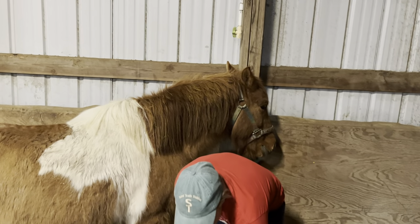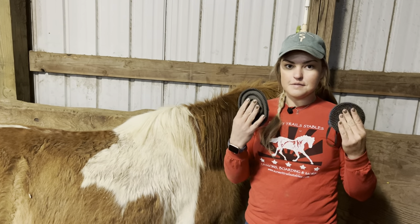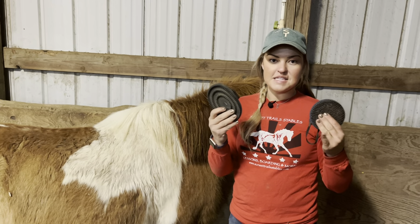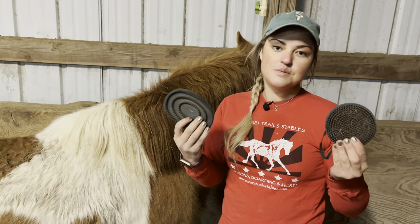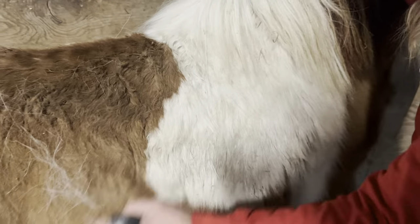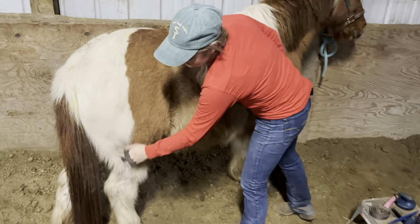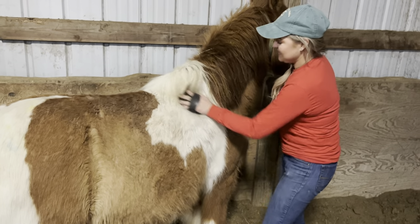We'll just start with our rubber curry combs. We like to use these in a circular motion all over our horse's body. Both curry combs are made of a firm rubber — or, in the case of the metal curry comb, obviously metal — so we want to be attentive not to use that on the bonier parts like the withers, legs, or face. Your horse will definitely tell you if you're doing something annoying. You can see the hair is just flying out of Mr. Scout — he is a great example of shedding. It's really fun to brush him; you've got to clean your dryer vents in the springtime!